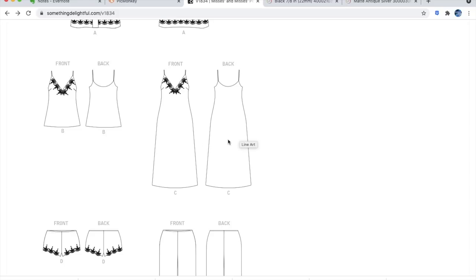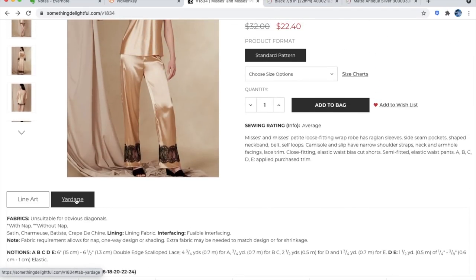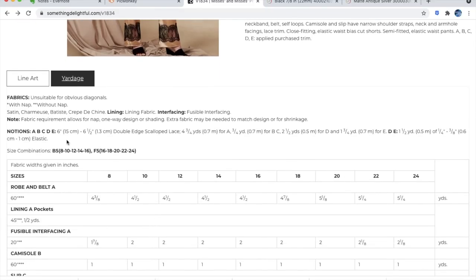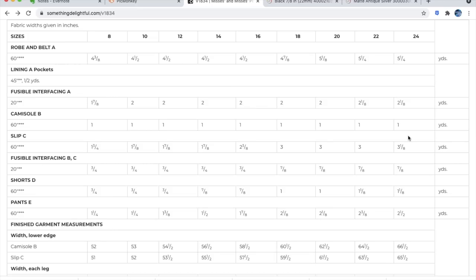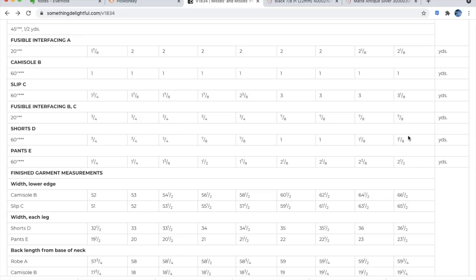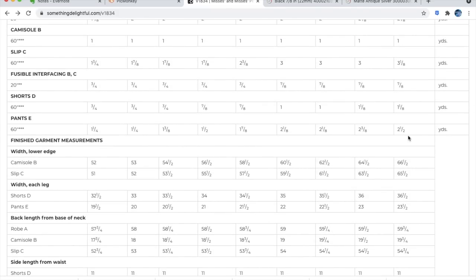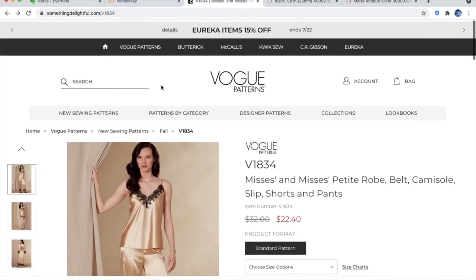I don't see why you couldn't wear this out — make it in a bright color and a fashion-suitable fabric. Fabric suggestions are satin, charmeuse, batiste, crepe de chine, lining fabric, and interfacing. Notions include six-and-a-half-inch double-edged scalloped lace — which you can find even at JoAnn — and elastic. Two size ranges. The robe requires five and a quarter yards; the camisole is a little stash buster; the slip is three yards; the shorts and cami together are two and an eighth yards; the pants are two and a half yards. A great set to use up some fabrics.